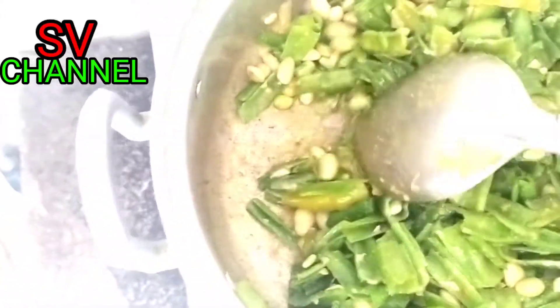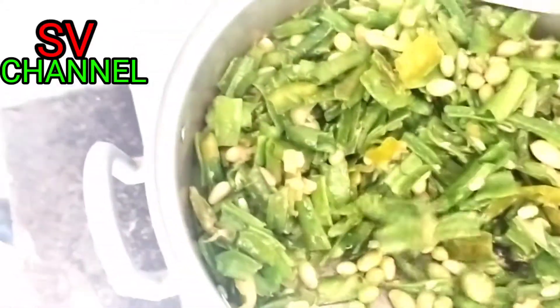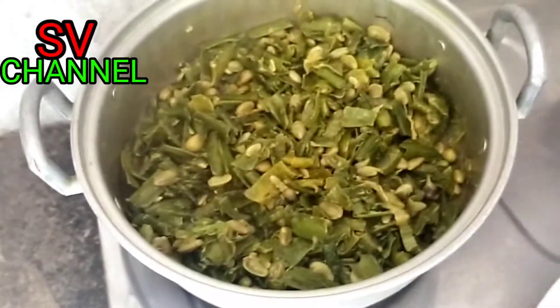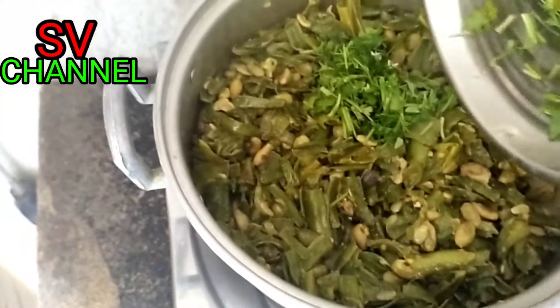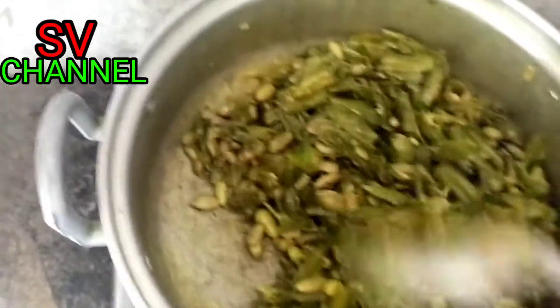This is the dish. Let's cook this dish. Now let's put the bread in the pan. The bread is made of bread — put the bread in the pan.